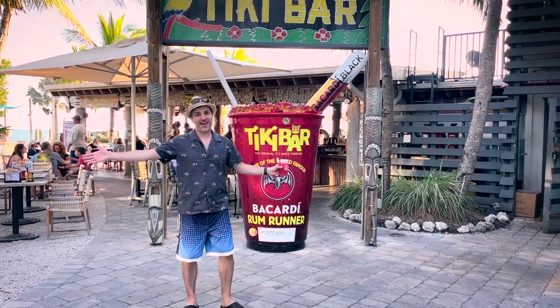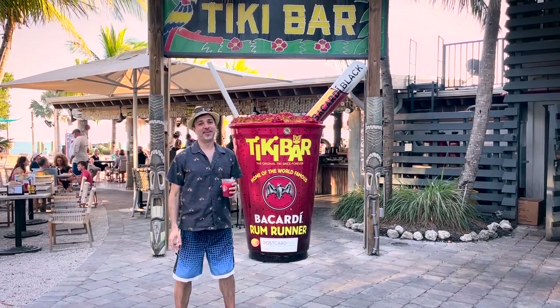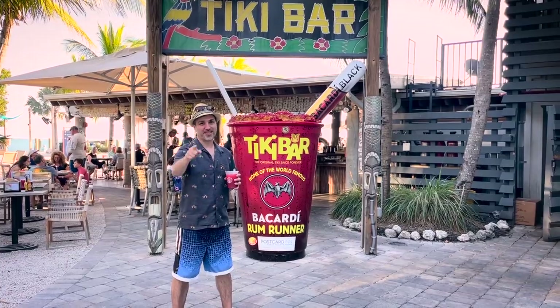We're here at the original Holiday Isle Inn in Isle Morada, Florida to talk about the Rum Runner. Stick around.